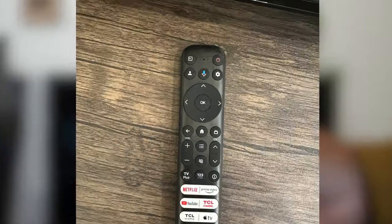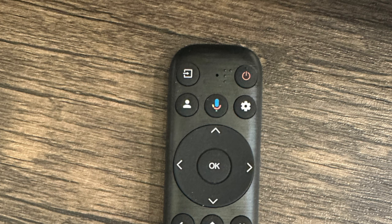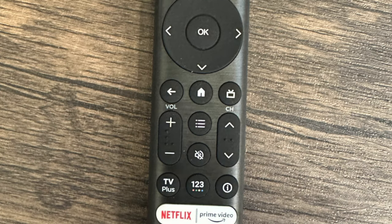Now let's talk about the remote. I'm going to go over the buttons and what they do. We have the input button that selects the input source, the power button, the profile button to switch profiles, the Google Assistant button, the settings button to display the dashboard menu, the circular D-pad, the OK button to confirm an entry or selection, the back button, the TCL home button, the live guide button to open live programming guides, the volume buttons, the channel buttons, and the quick settings button to open a quick menu.